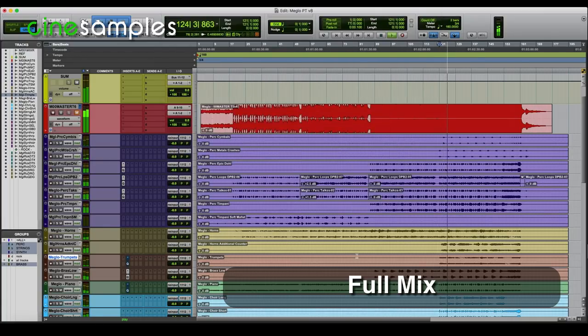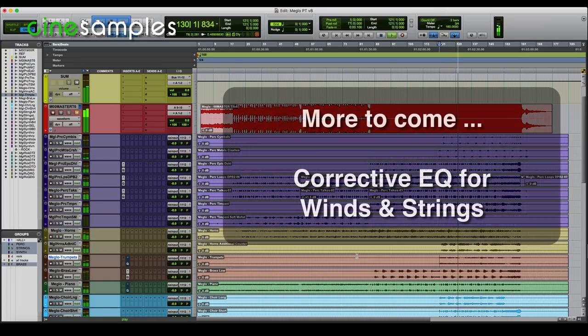I hope this has helped some of you understand the possibilities of shaping your MIDI stems to create a better mix. Again, I'm only focusing on corrective EQ in these videos. There are other solutions that I hope to show you in the future. So look out for the next corrective EQ videos for other instrument groups including winds and strings.